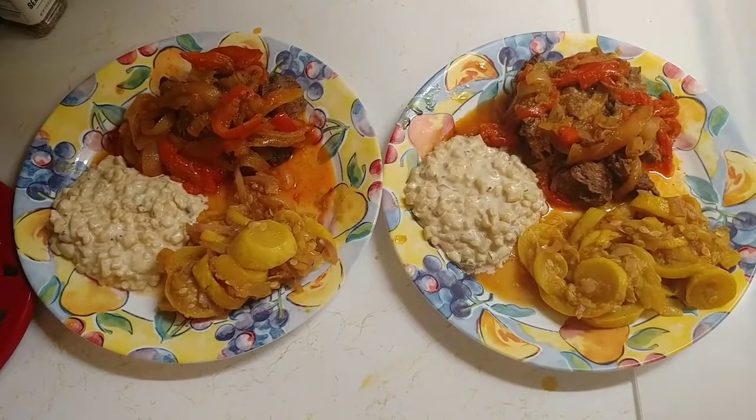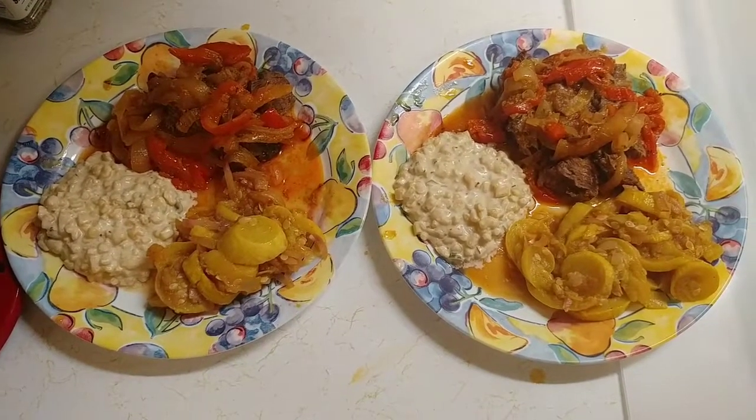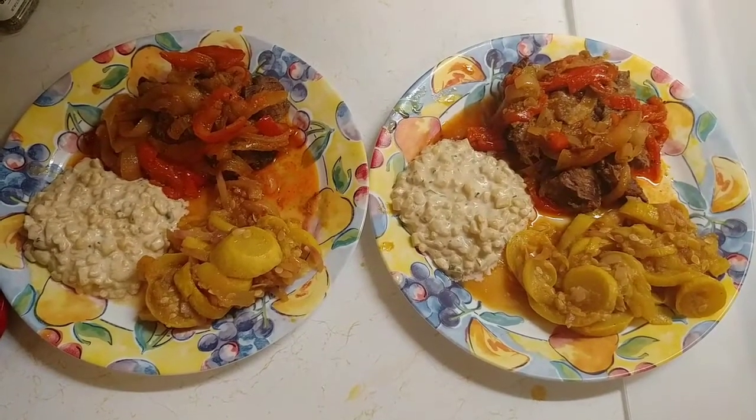There we go, y'all — roast beef, squash and onions, and creamed corn. Looks good, going to be delicious. The meat's already good — I already tasted it. Thanks for watching. Try it if you like it. Peace. Cheers, bye-bye.